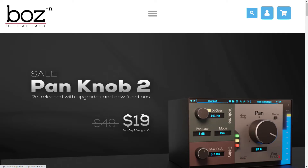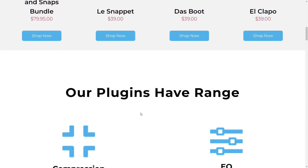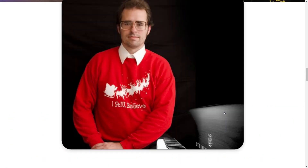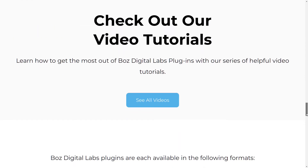Boz Digital Labs — they have a bunch of different interesting plug-ins that I have not talked about, even their free ones I could have talked about. At least Pensado talked about them. And this guy wearing some kind of Christmas sweater collared shirt thing — that guy kind of looks like the bass player from Nirvana.